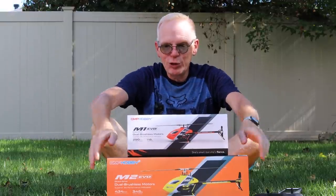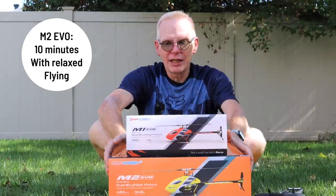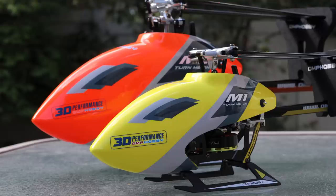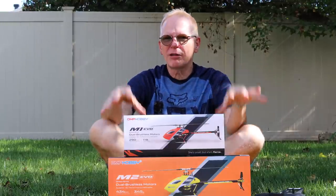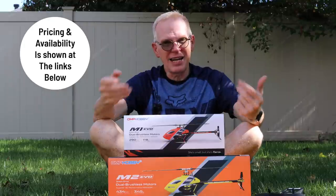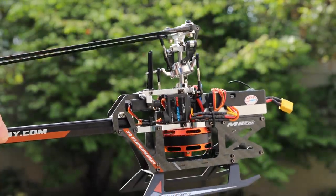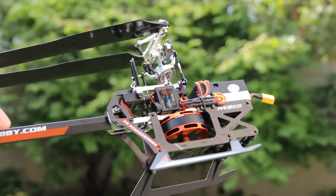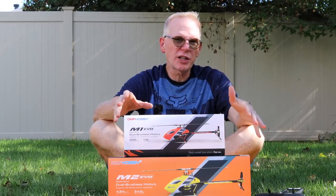The M2, this one here on the bottom, is so phenomenal. You can get like a 10-minute flight time out of this thing if you're a beginner like me. If you're a pro and you want to do 3D, both of these helicopters do 3D — not basic 3D, these are professional helicopters. The price for them is actually really decent, and they're almost all metal construction: the swash plate, all the linkages — all metal, next to no plastic.